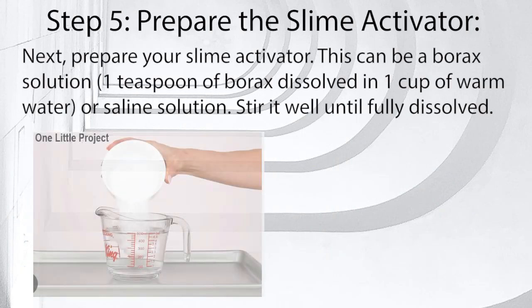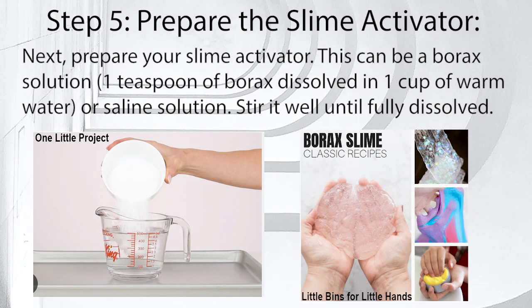Step 5: Prepare the slime activator. Next, prepare your slime activator. This can be a borax solution — 1 teaspoon of borax dissolved in 1 cup of warm water — or saline solution. Stir it well until fully dissolved.